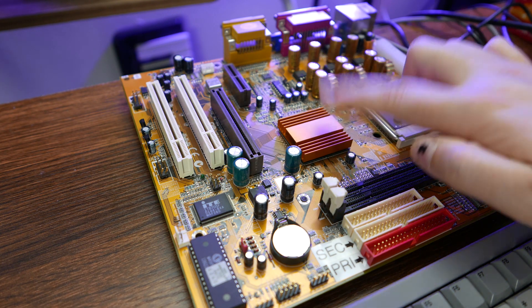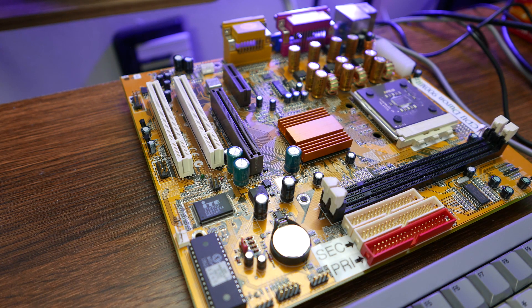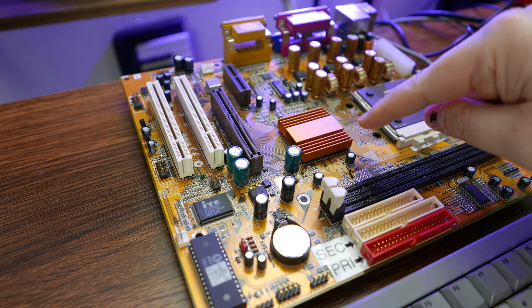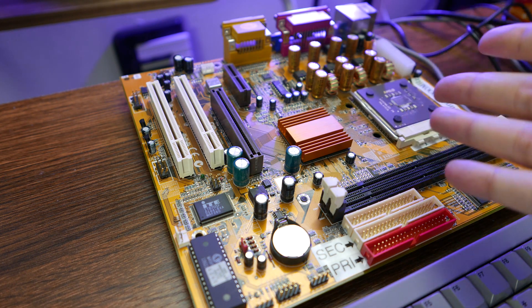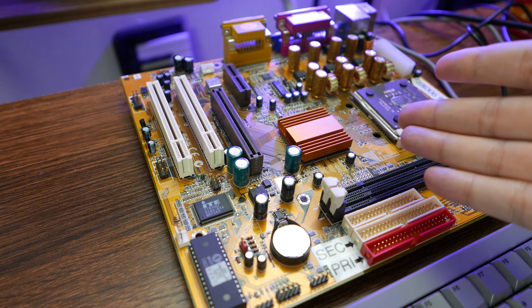Back in the early 2000s, there was really only one company that was doing that, and that was SIS — Silicon Integrated Systems. So this is definitely a SIS chipset of some kind, but I don't know exactly what. That's one of the things I want to investigate today.